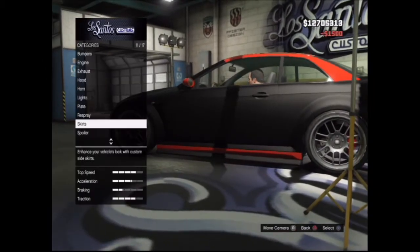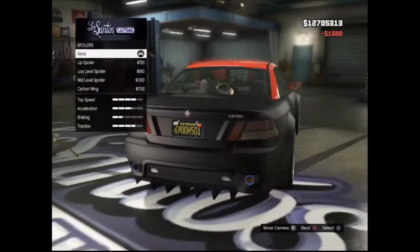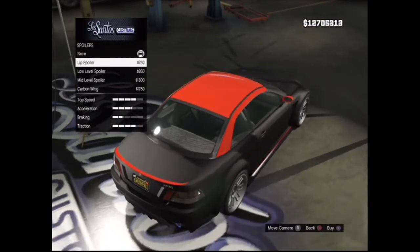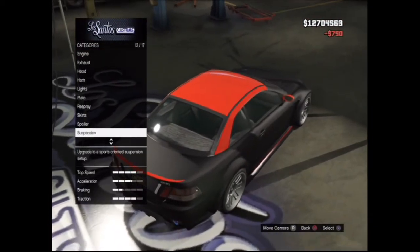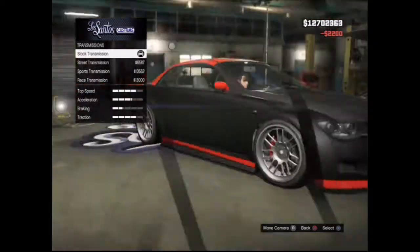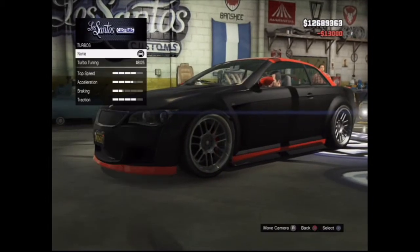I'm going to use the carbon skirts, and for the spoiler I'm not going to use any of the standard ones — I'm going to take this one because I just like that it has the red on it. Let's get the suspension and transmission fully upgraded as well, and of course the turbo.